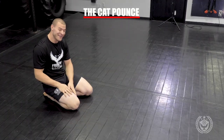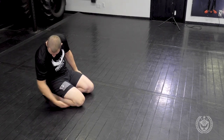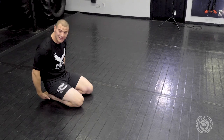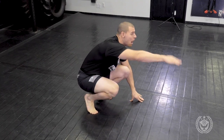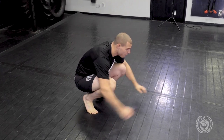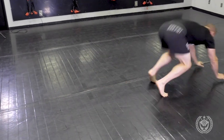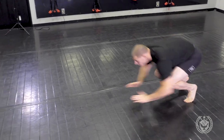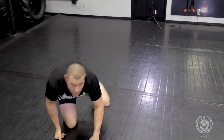This one's called the cat pounce — very challenging, but very fun. I start all the way flat with my feet lined up and shins all the way down. I use my momentum and explode with my legs so I can land on my feet. Modify as needed. I come up and load right here, then pounce and leap forward. I'm going to land on my hands and lower myself back into the starting position. I come forward and land — back, loaded, land. That one's the cat pounce.